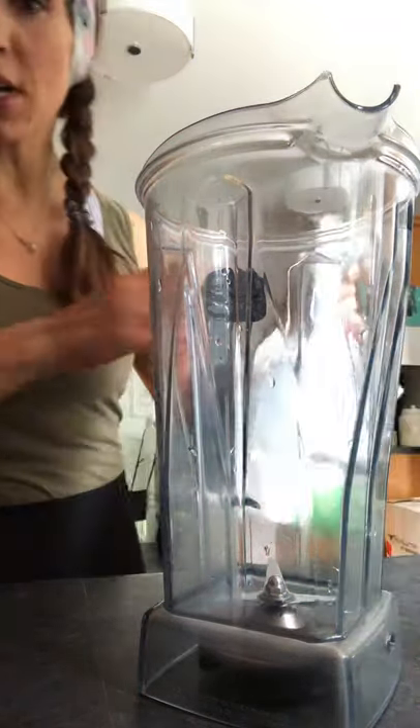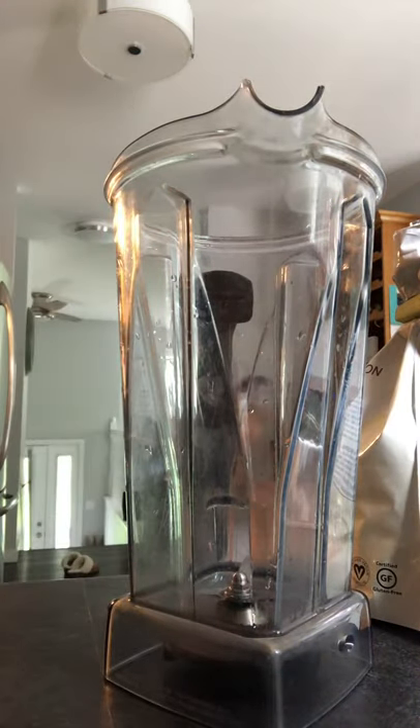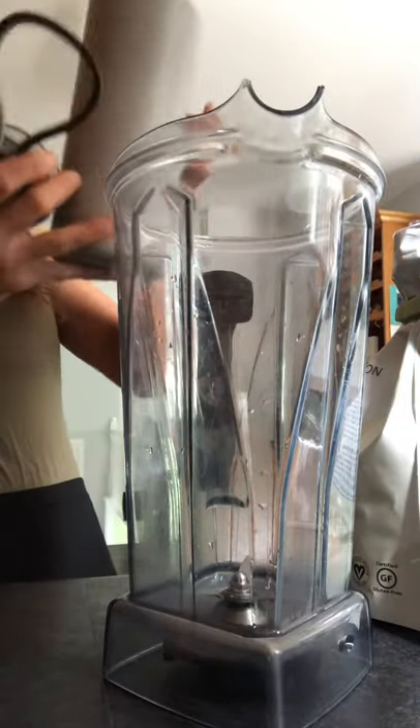Hey guys, I'm just getting ready to head into work and I just wanted to do a quick shake tutorial. I'm running behind today so I just want to do something quick and healthy that I can take to work so I'm not grabbing junk on my way in.